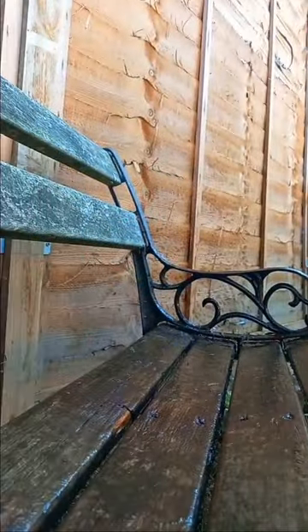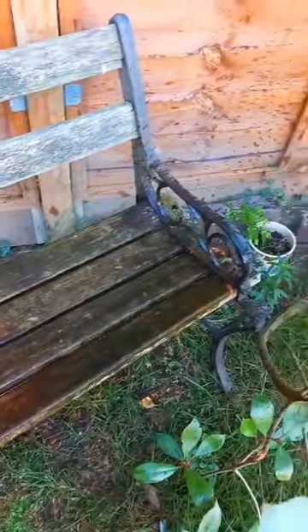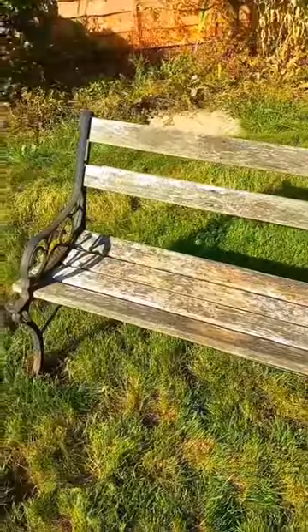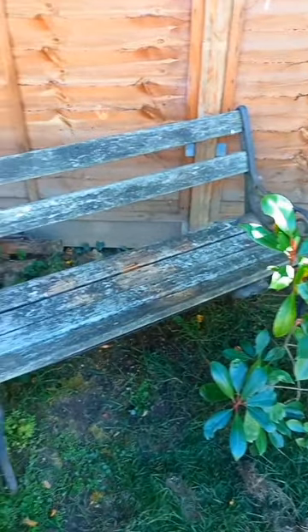After that deep scrub I decided to let it dry in the sunshine until it was nice and dry. Now it was looking pretty good but it needs something extra, so join me in the next video for that.